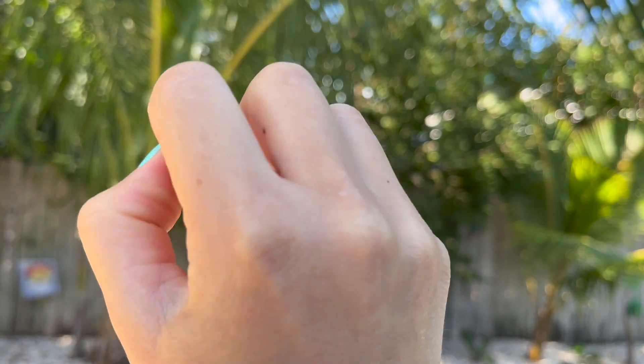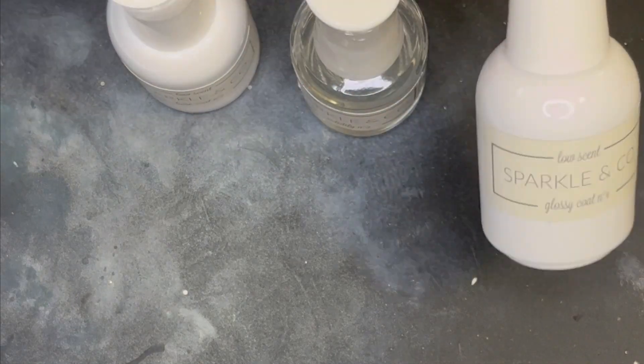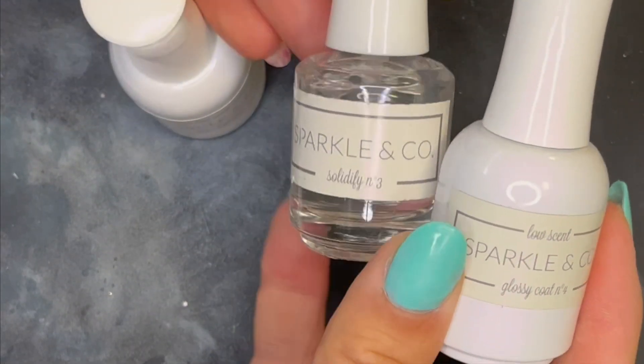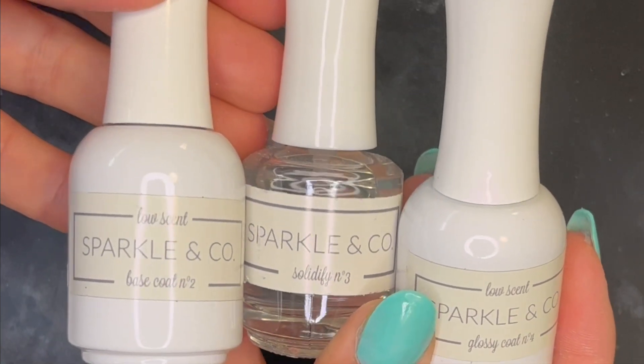Are the low odor dip powder liquids from Sparkle & Co. any good for at-home manicures? Let's find out. This week we're reviewing an alternative that is supposed to be good for anyone who has tried dipping their own nails at home but found that they are sensitive to the odor of traditional dip liquids.